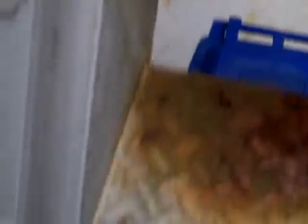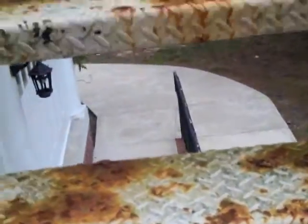Brand new staircase, 100% welded. I would just make sure you put some weep holes in these, so that as snow and ice accumulate on these things, they won't rot them out the way they're doing right now.